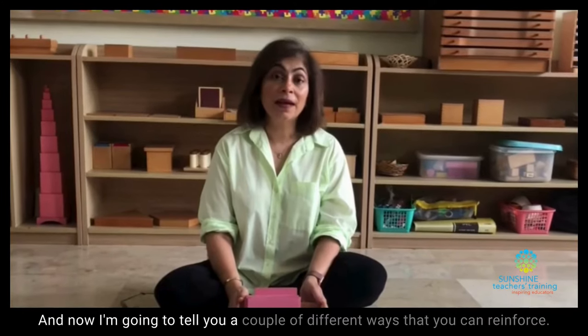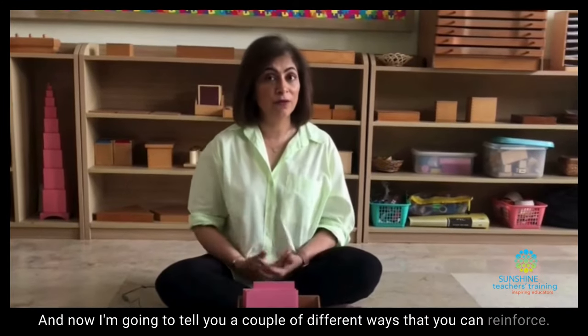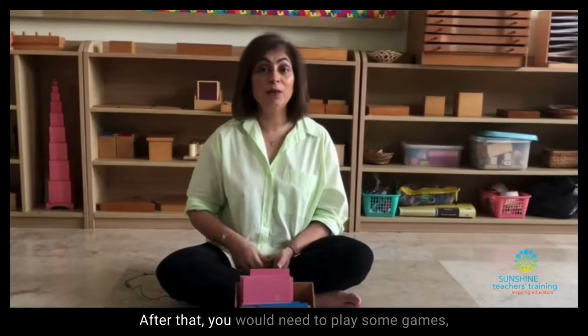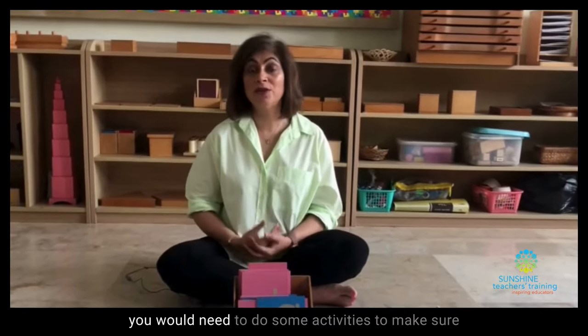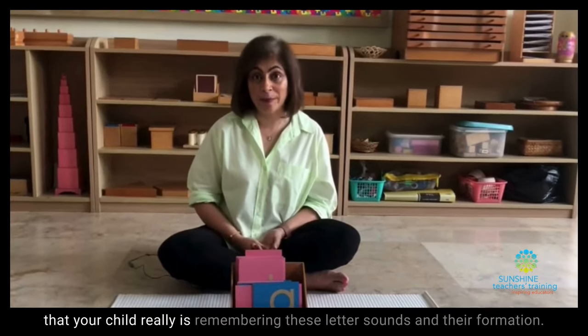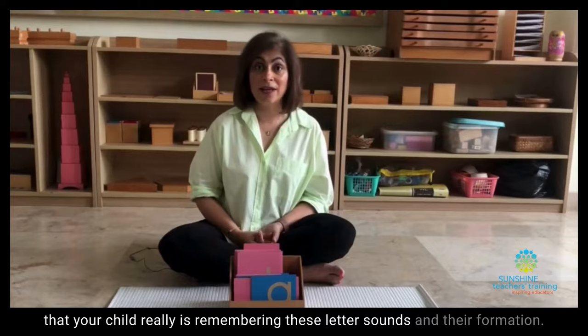I'm going to tell you a couple of different ways that you can reinforce. This is just a starting point. After that, you would need to play some games and do some activities to make sure that your child really is remembering these letter sounds and their formation.